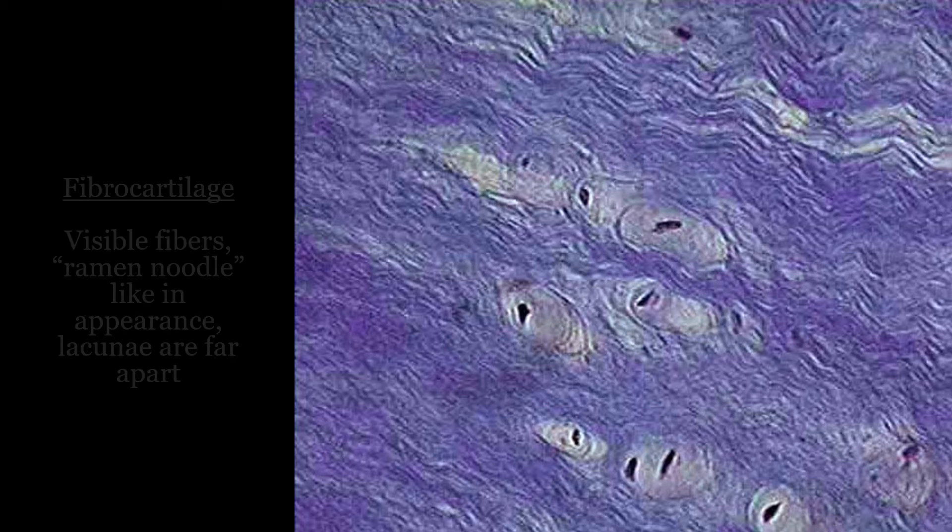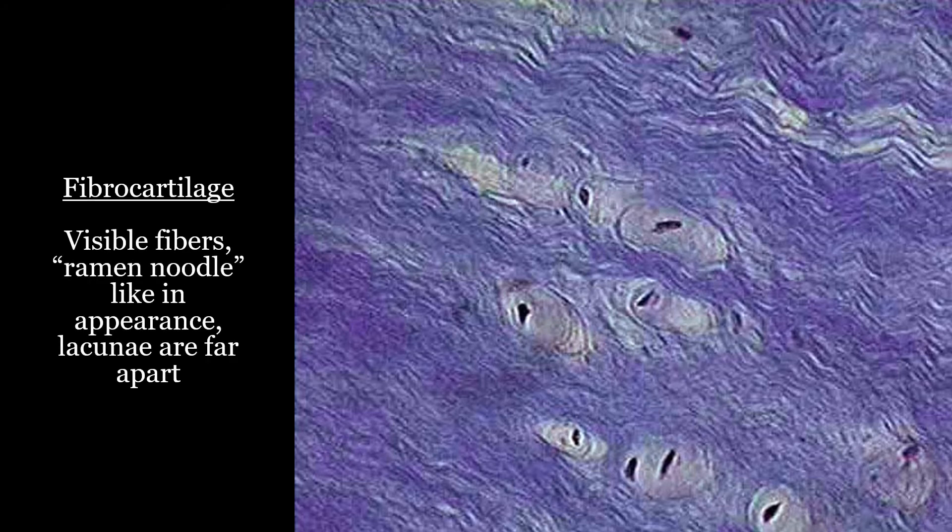Here you're seeing fibers, and the lacunae are kind of far apart — and that's how you know it is fibrocartilage. The fibers in fibrocartilage kind of look more like ramen noodles, if you've ever had ramen noodles.